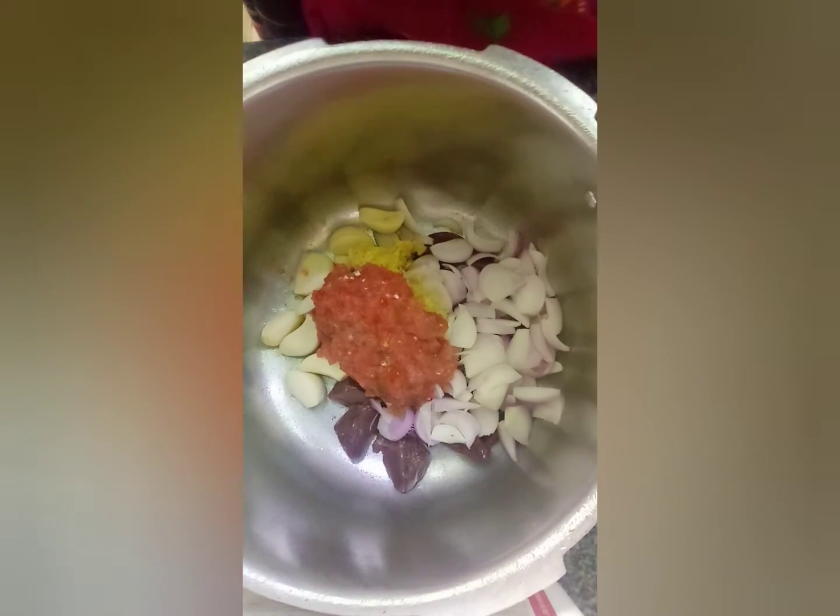It has a good taste. We have added a lot of garlic in it and put the paste in it.